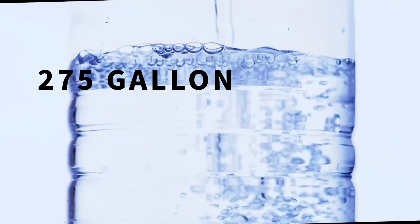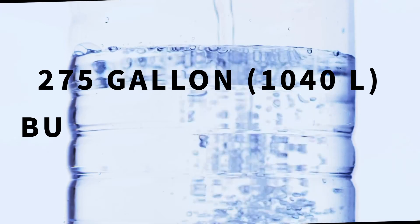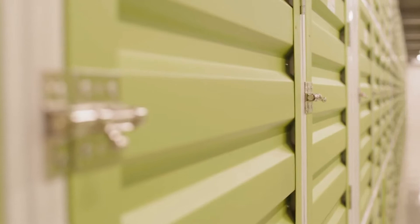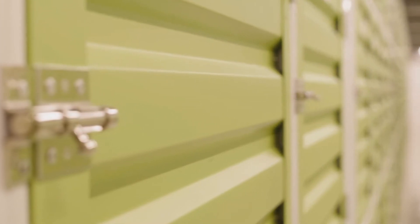Xeoturb can be purchased in 275-gallon, 1,040-liter totes, or through bulk truck delivery, and can be stored at room temperature for up to a year for maximum performance abilities.